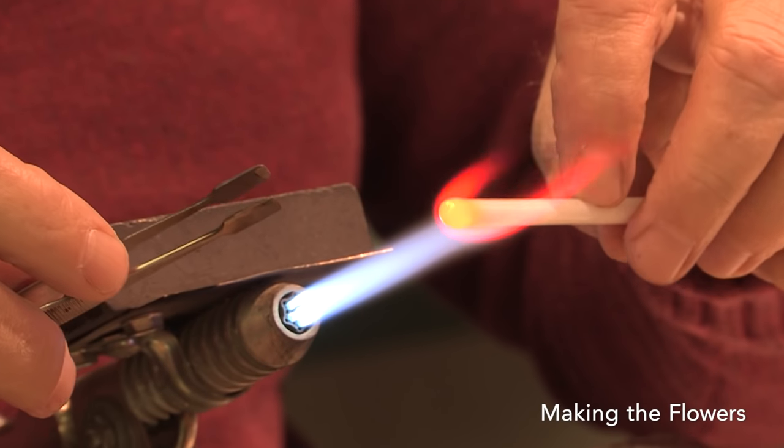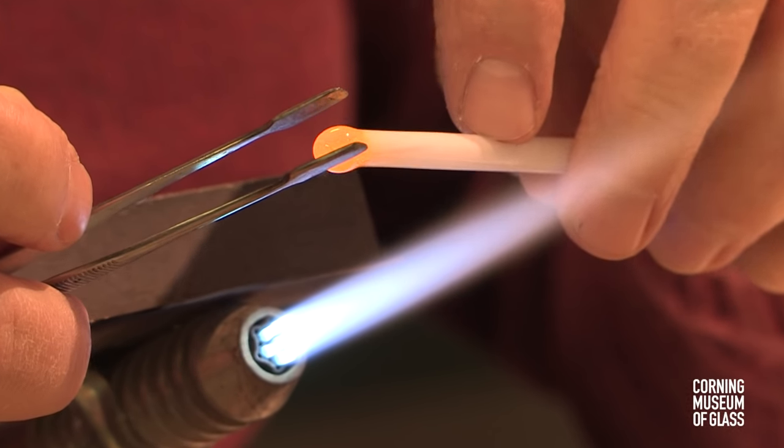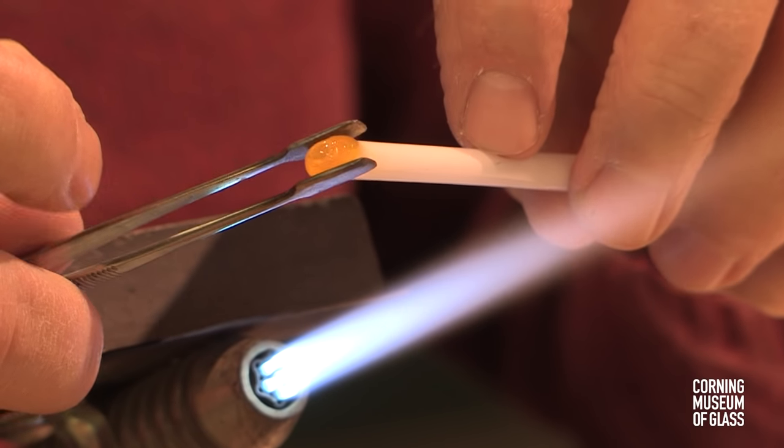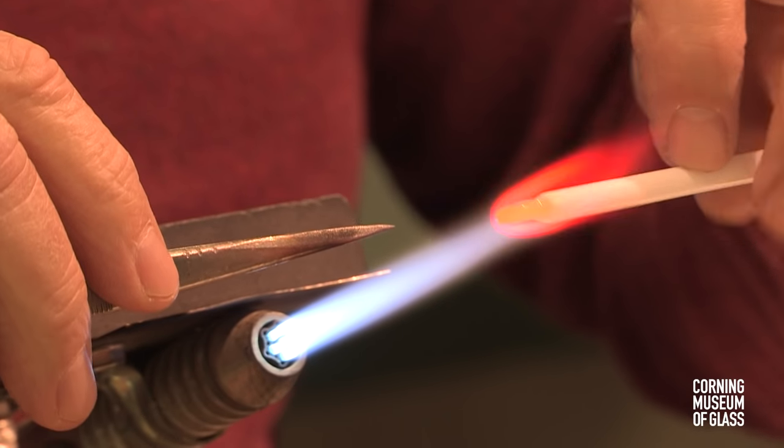The flowers are pre-made by lampworking or flameworking. White glass is softened in a flame, flattened and tooled to become the petal of a flower.